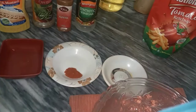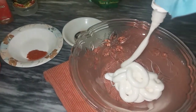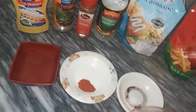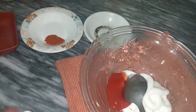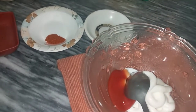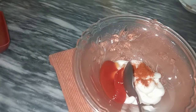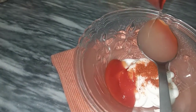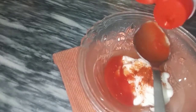First of all, half cup of mayonnaise. 1 teaspoon red chili powder. 1 tablespoon lemon juice. 1 tablespoon vinegar.